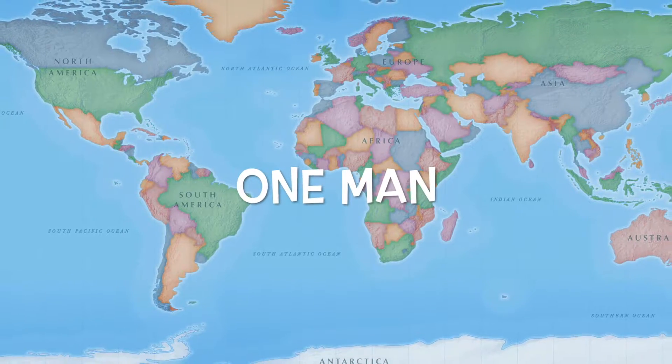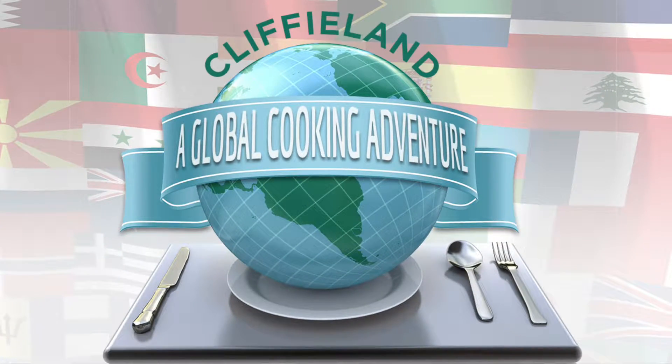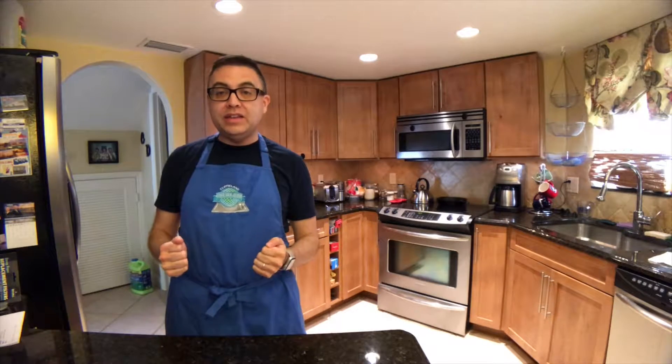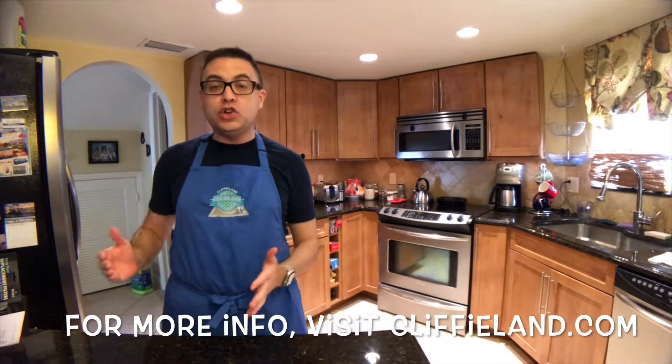Tacos, brah. And welcome back to Cliffyland and our occasional U.S. A to Z series where we, in addition to cooking the food of every country in the world, are cooking every state and territory in the U.S. of A. And tonight we're up to California.